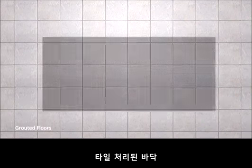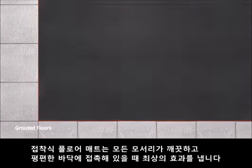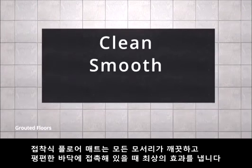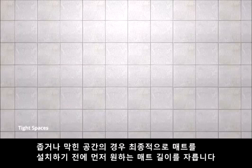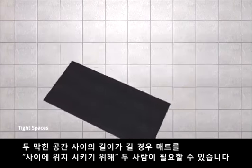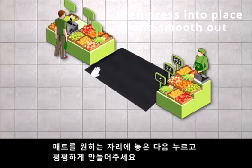Grouted floors. To prevent edge lift, avoid placing the mat directly over grout lines. Grippy Floor Mat performs best when all of its edges are in direct contact with clean, smooth surfaces. Tight spaces: for tight or obstructed spaces, cut a predetermined mat length from the roll prior to final positioning. Longer runs may require two people to hover the mat into position, then press into place and smooth out.